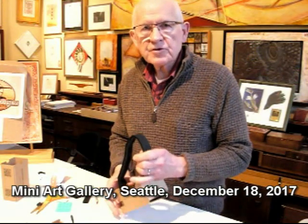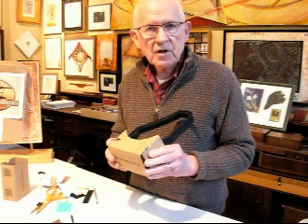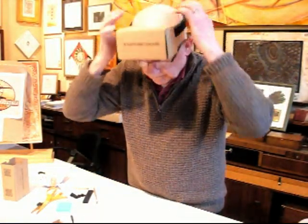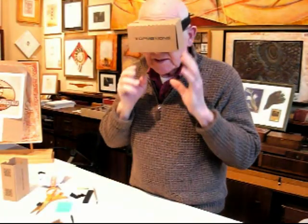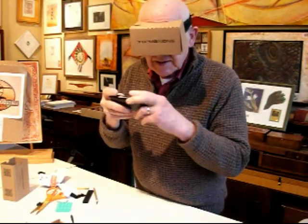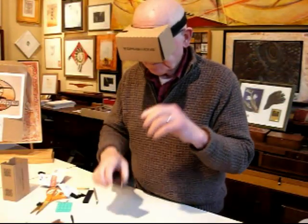I want to introduce you to my very first virtual reality printmaking workshop. We're going to start with the Google Cardboard VR headset — I've just put it together, and when I put it on it fits right over my glasses, no problem. Inside, you can't see it, but inside I would be looking at my smartphone, which would be tucked inside and connected on the internet to one of the virtual reality printmaking lessons.